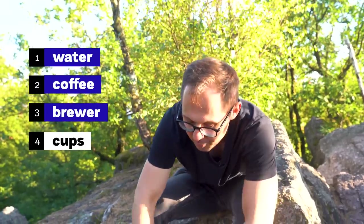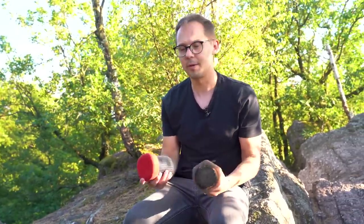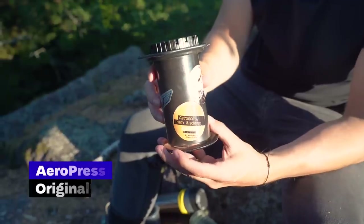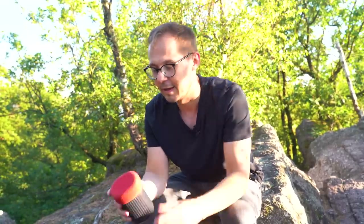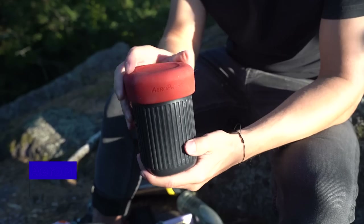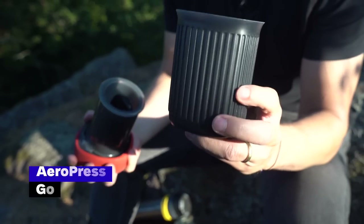For brewing, we didn't bring too many options, but our most common choice is the AeroPress. This is the original AeroPress that we've traveled a lot with over the years. There's also the AeroPress Go, which — similar to the Trailmaster — was designed with the outdoor coffee experience in mind and has some nice features for that.